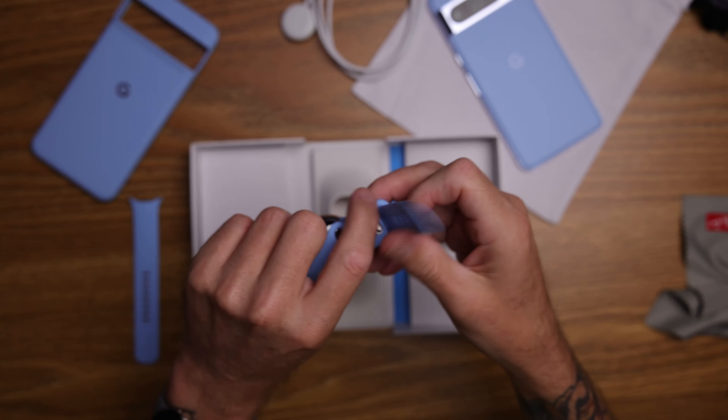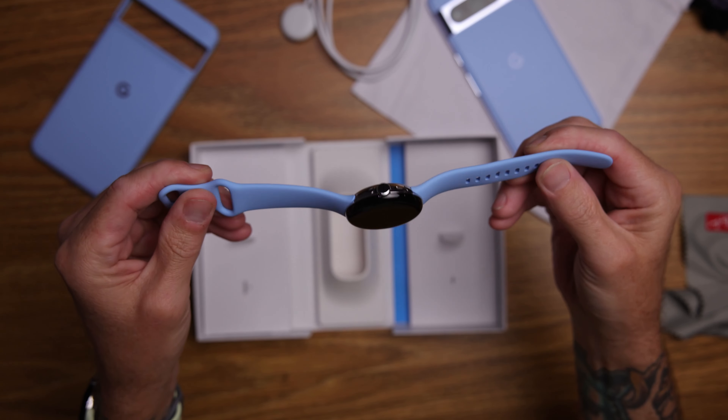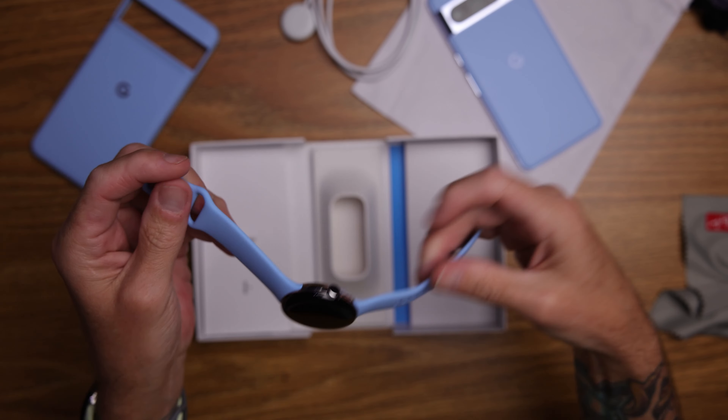G'day ladies and germs, Connor here from Cdubs Media, back with another video. Today my review of the Pixel Watch 2 is finally in. My results are in. I reckon I've tested it more than other tech reviewers out there who wear it for a day and tell you their thoughts. I've actually been wearing this since its release — it is now November 20-something — and I reckon I've given it a good run for its money.